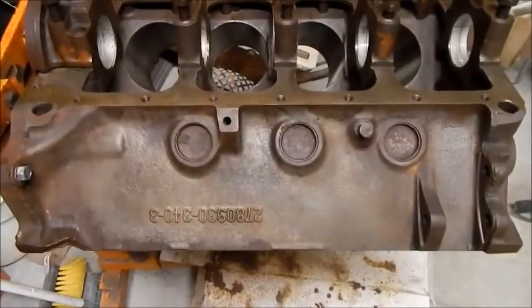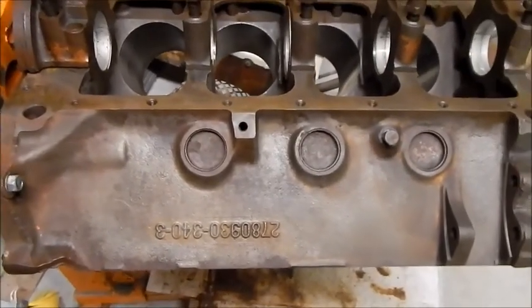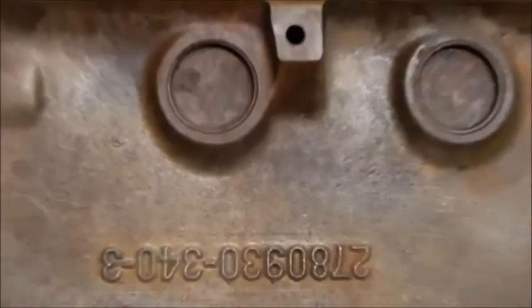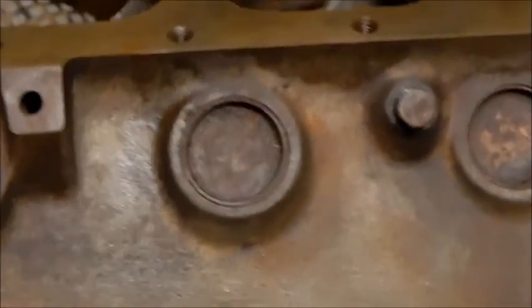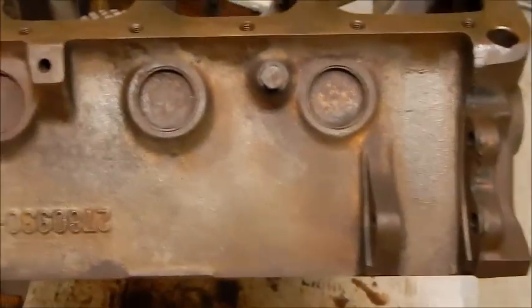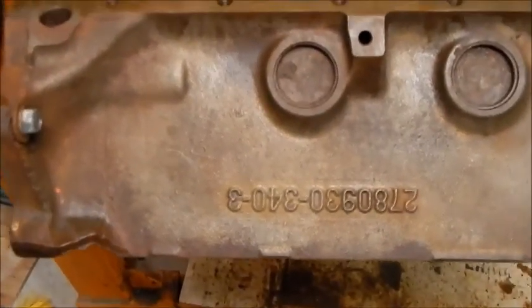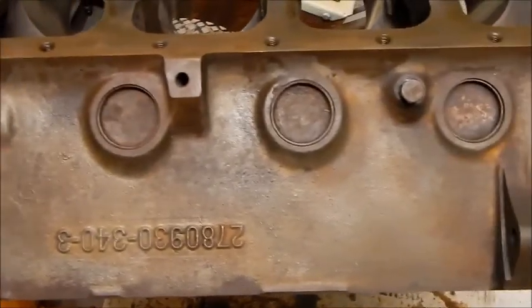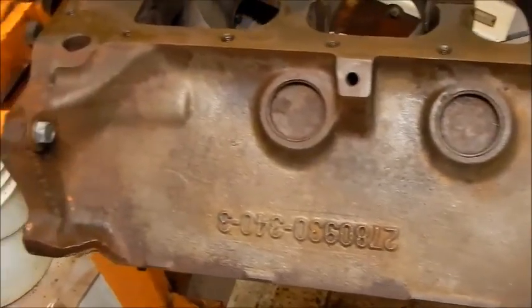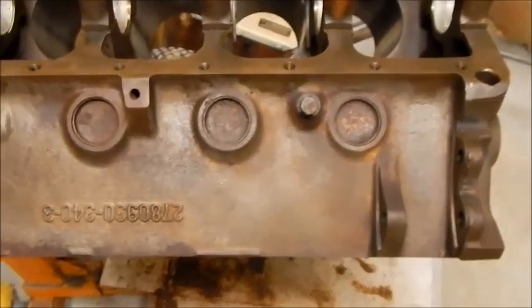Here's another angle — I rotated it one notch on the engine stand. Another angle of the rust dissolver treated side of the engine block. You can see it cleans up rather well. I'm impressed with how the chemical works. The key is to put it on and then wait — wait an hour, wait two hours, then rinse with water and do it again. Keep doing it until the rust is gone.